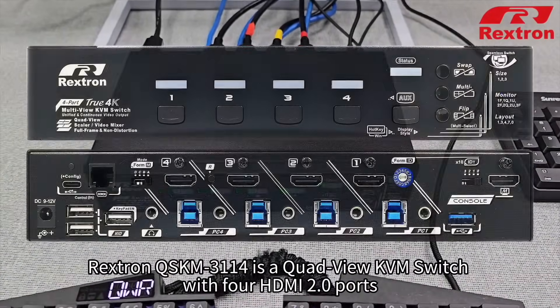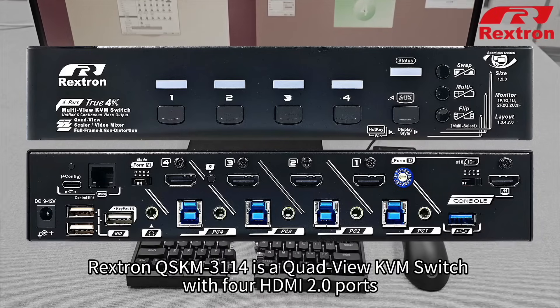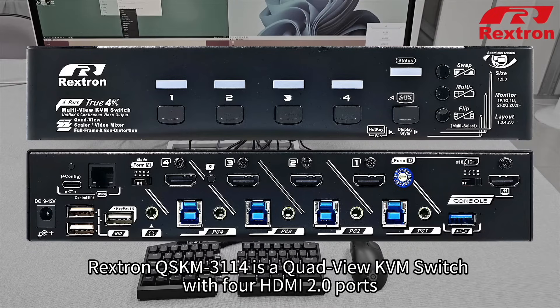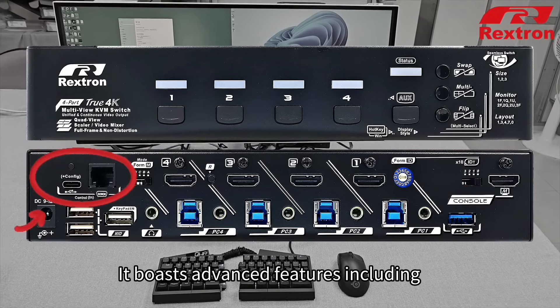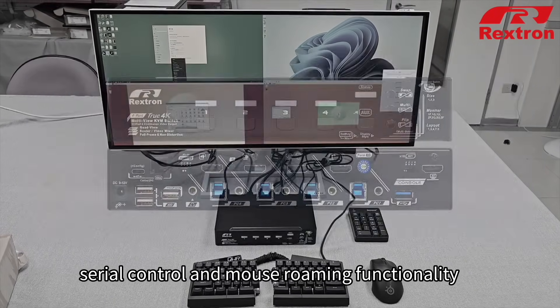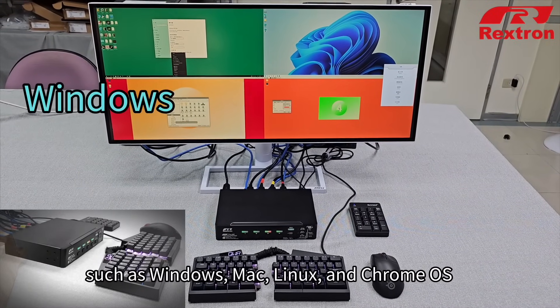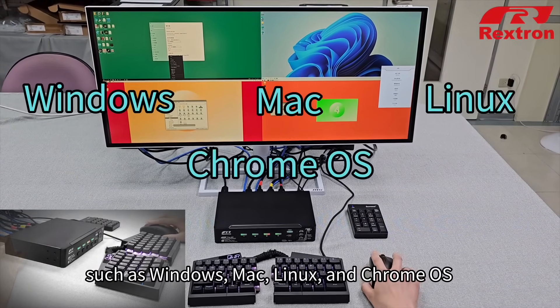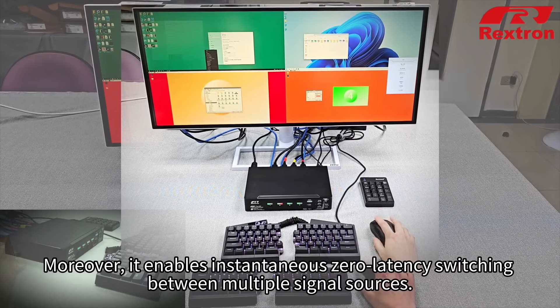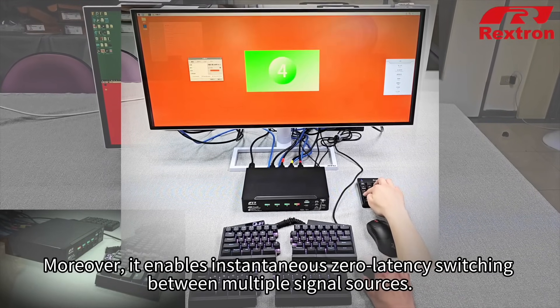Rextron QSKM-3114 is a quad-view KVM switch with four HDMI 2.0 ports. It boasts advanced features including serial control and mouse roaming functionality, while offering compatibility with operating systems such as Windows, Mac, Linux, and Chrome OS. Moreover, it enables instantaneous zero-latency switching between multiple signal sources.